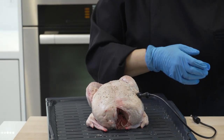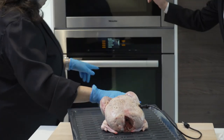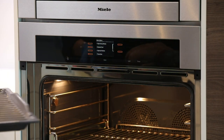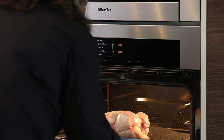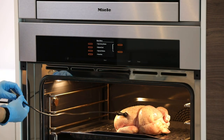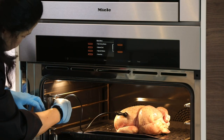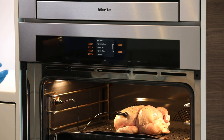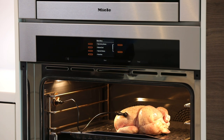Kelly, if you wouldn't mind opening this oven for me. Inside the oven there's an outlet basically where the roast probe gets inserted into.